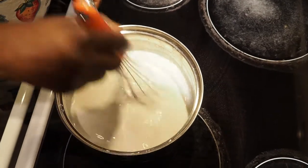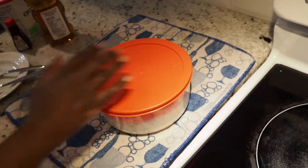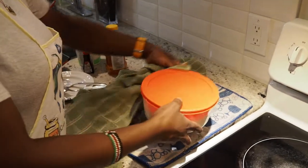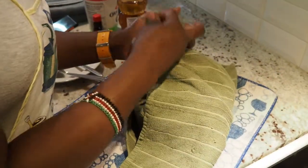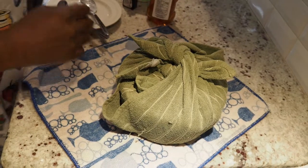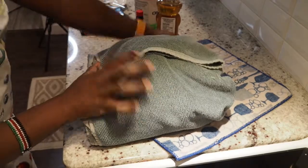I'm going to stir it again just to make sure it's all mixed nicely. Then I'll cover it — I have my clean kitchen cloths here. I want to make sure the environment around it is nice and warm. Tie it, make sure the bowl is covered completely, tie it again, and one more time. Then I'll put a big towel around it to make sure all the warmth stays in. There — your yogurt is perfectly covered.